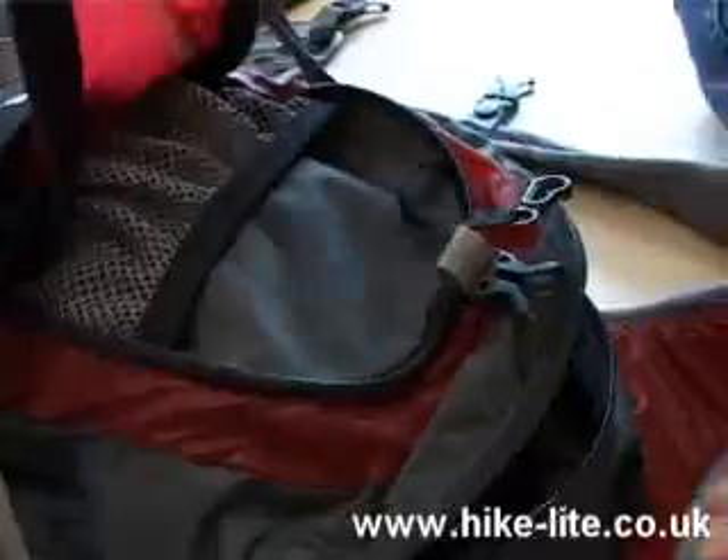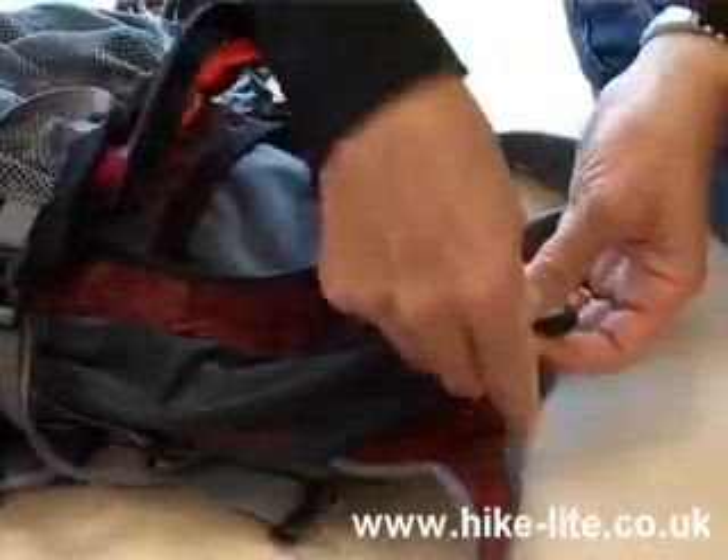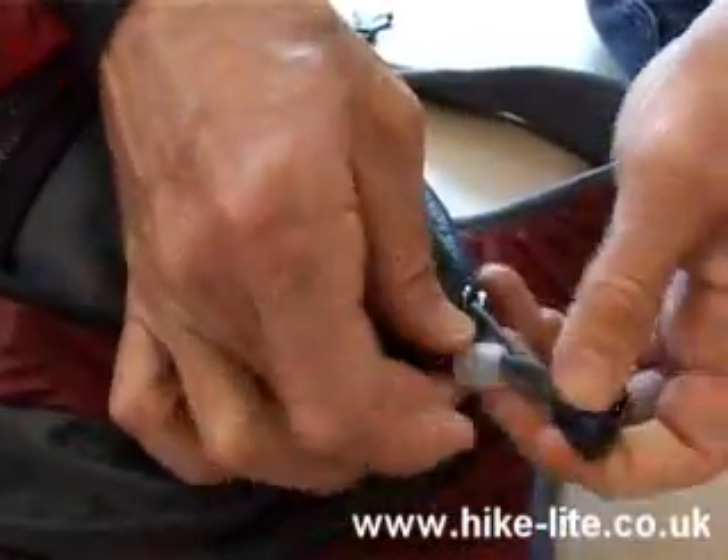A key fob holding a key. And you'll also notice it's quite an interesting system here for making sure the zips don't come undone — it works like that.